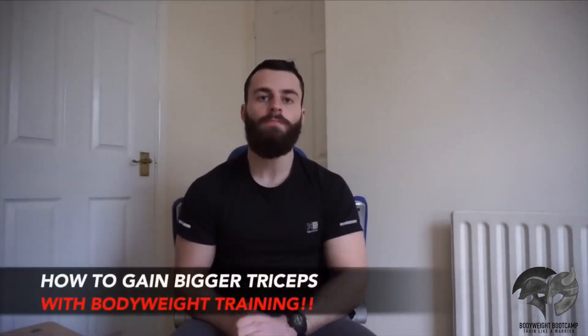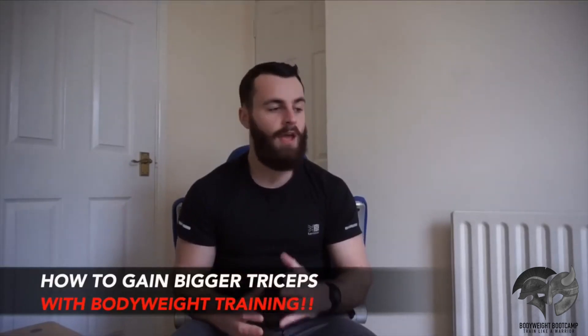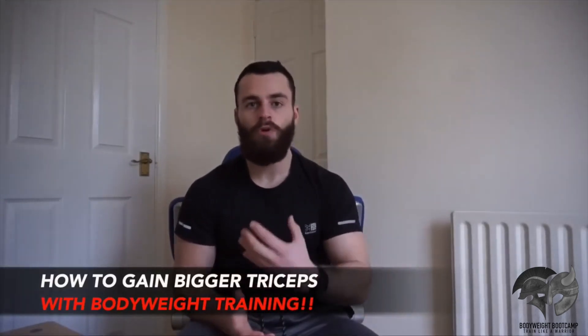What's up team, Conor Stone here and welcome to today's video. Today we're going to discuss how to gain bigger, stronger and more powerful triceps by using nothing but your own body weight — using your body as the most effective machine in the world. We're going to rule out dips here because we're not even going to be using any equipment, no dip bar, no nothing. The only thing you will need is your own body weight and a wall to perform one of the most advanced body weight mass building tricep exercises that there is to do.